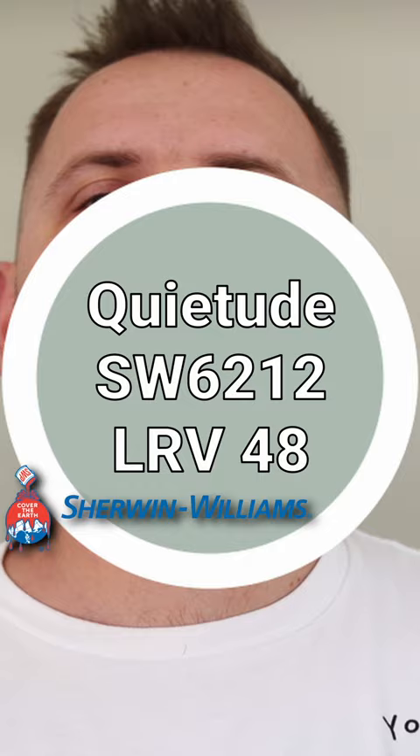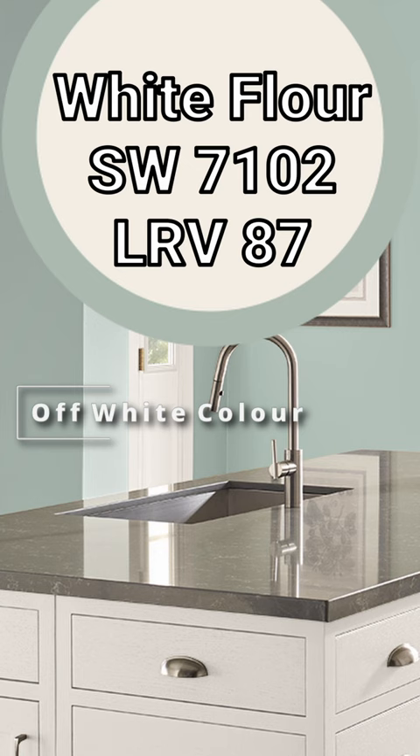You're going to want to have some other color options to build around it. The first one is the off-white called White Flower. The warmth in here comes a little bit more from kind of a warm brown rather than a yellowy gold.